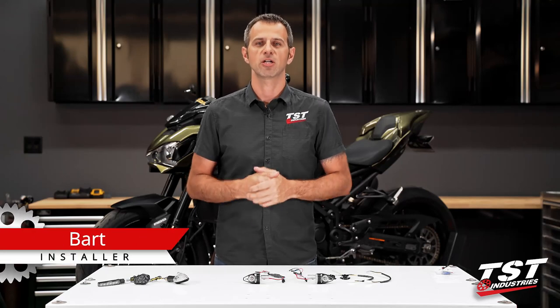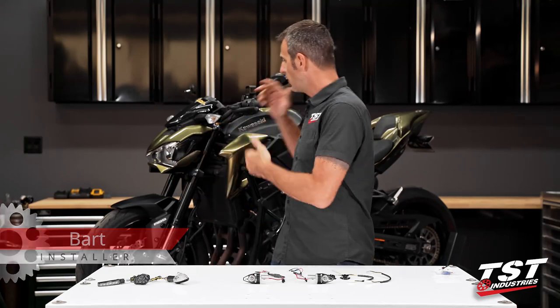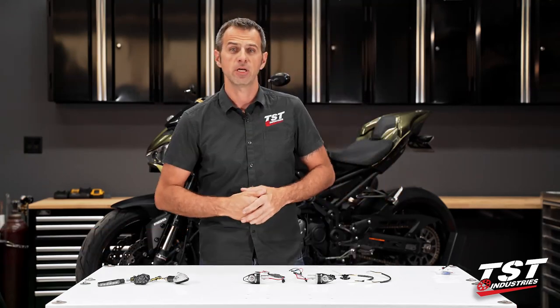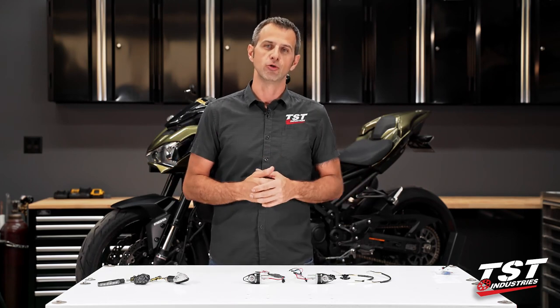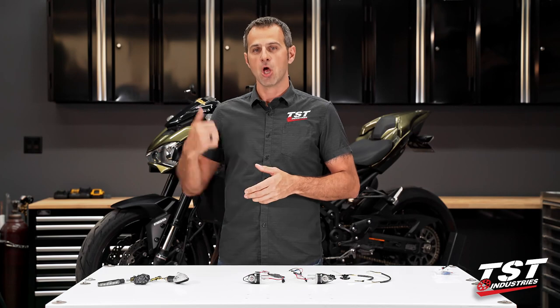Hey guys, welcome to TST Garage. Today in the shop we have a Kawasaki Z900 on the lift behind me, and we'll be demonstrating how to install the new Mech GTR turn signals on that bike.